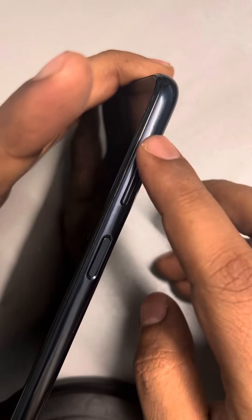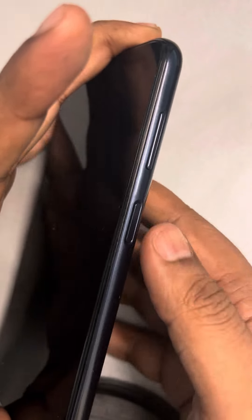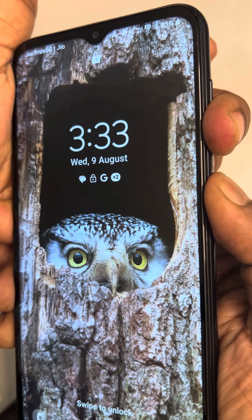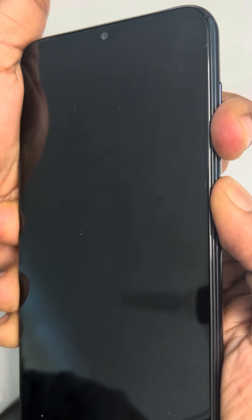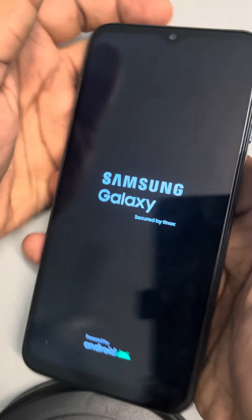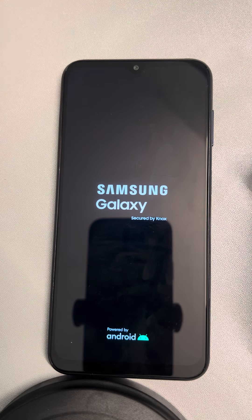You have to do a hard restart. On Samsung phones, this is the volume up button, this is the volume down button, and this is the power button. You have to press the power button and the volume down button together for seven seconds. Keep them pressed — the power menu will appear first, then when you see the Samsung logo you can release the buttons, and you have successfully force restarted your Samsung phone.